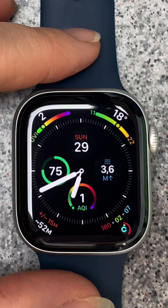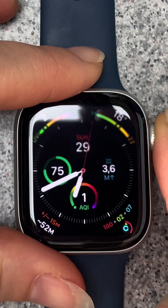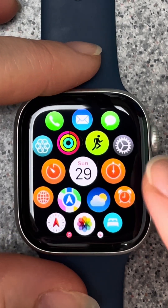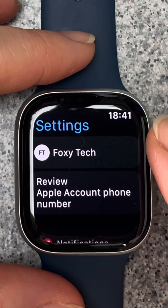Follow these steps to create new focus modes on the Apple Watch Series 10. Press the digital crown to open the app menu, tap the settings cog to open settings, then scroll down and select focus.